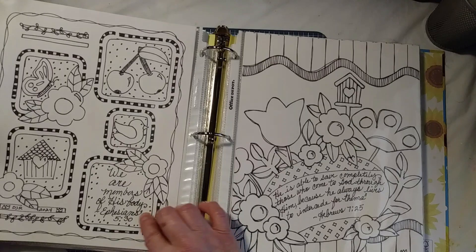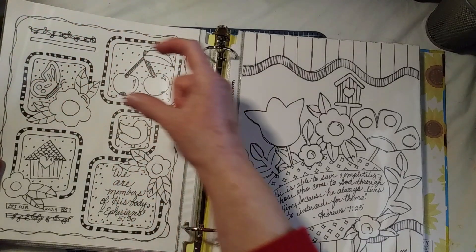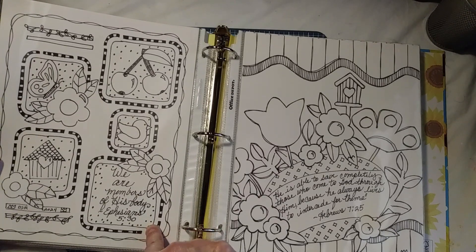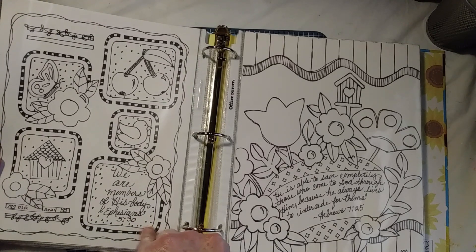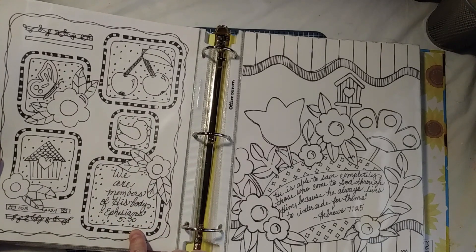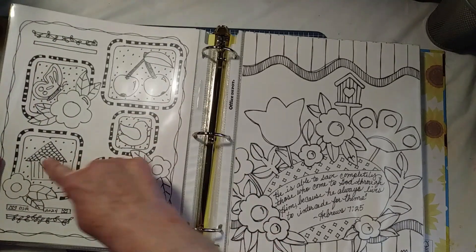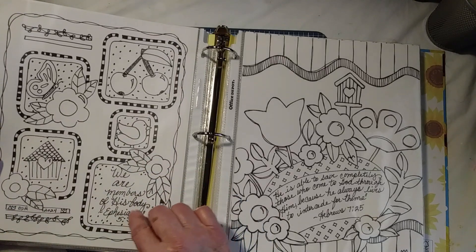I saw a Mary Engelbreit pattern where she had used a bunch of squares and put little designs inside, and that gave me this idea. I had this stencil — it's a scrapbooking stencil that I'd picked up at a thrift store. That's another place I always go — check out the thrift stores to see if there are any stencils I can use. And then I put little Kiwi Lane templates on here too and drew around them.